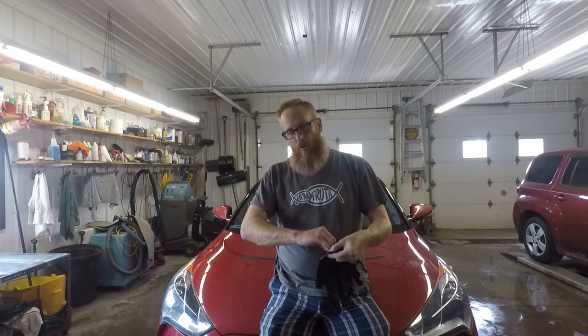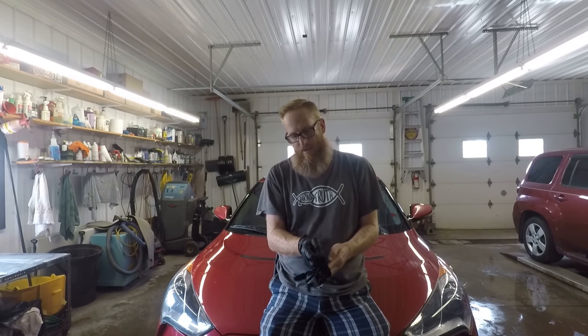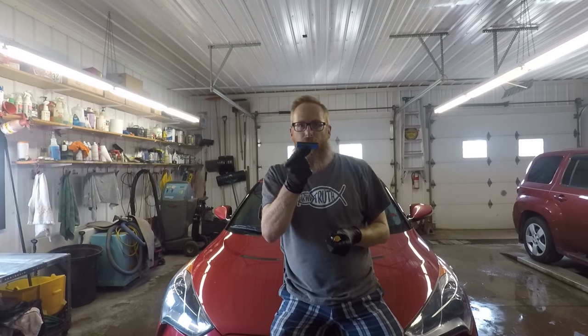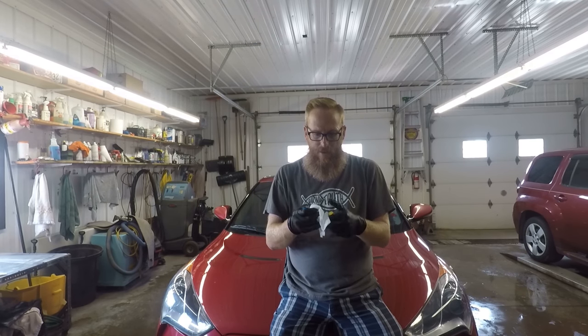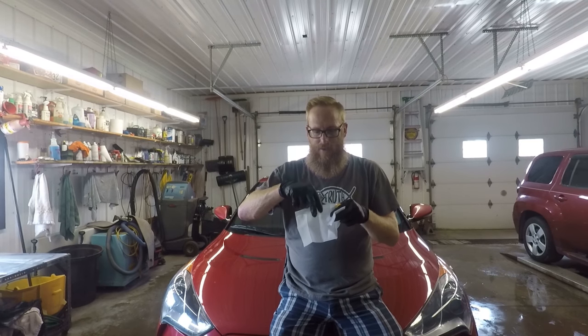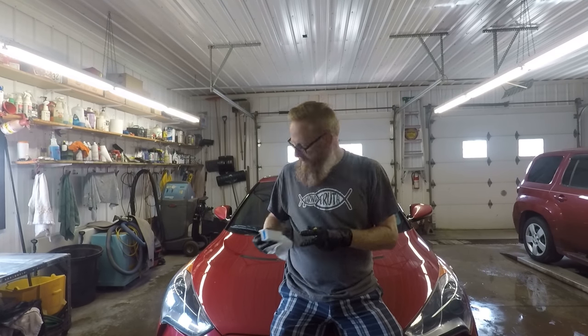Now that we've wiped it down with isopropyl alcohol and removed any haze or residue, it's time to apply the coating. Because this is a coating and I don't know what's in it, I'm going to wear gloves to protect my skin — mostly because I'm a whip. You just never know what chemicals are in these coatings and whether they can be harmful to the skin. We've got this little foam applicator — dense foam on one side and a sponge on top. We wrap this wipe around the applicator pad, apply two or three drops of coating until it's saturated, then work in small sections in a left-to-right and up-and-down motion until the surface is covered.